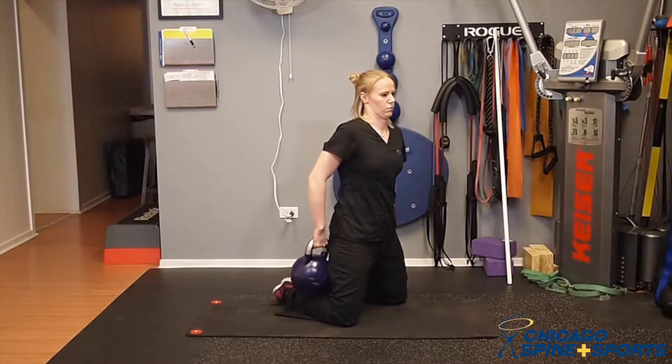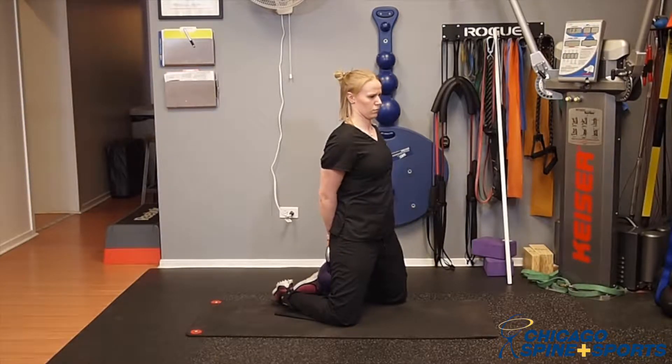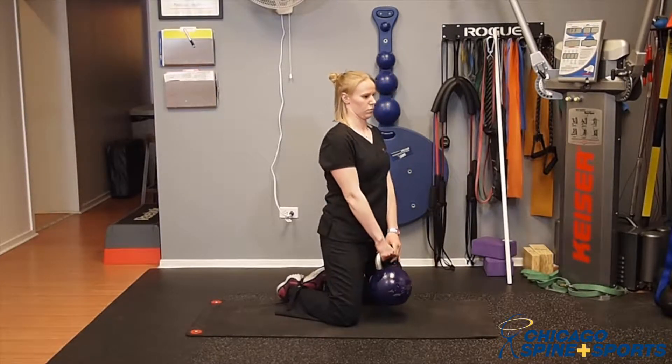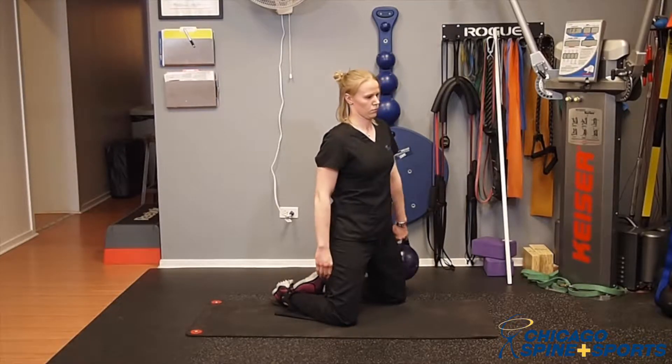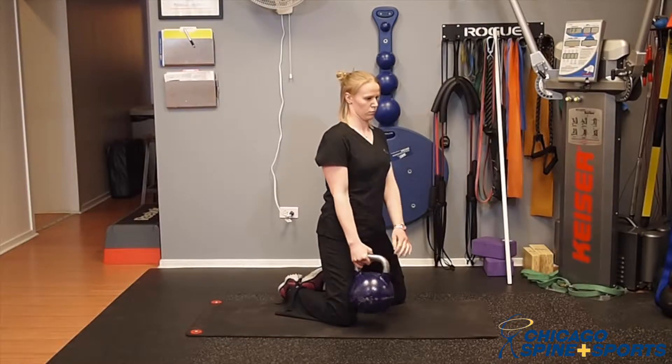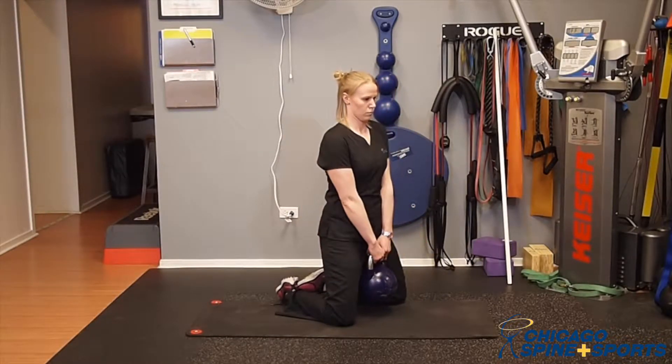This is working postural demand of the spine as well as hip stability. She can reverse it, and this exercise leads into a tall kneeling sequence that we have in another video.